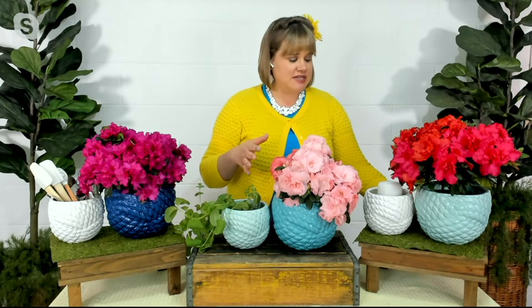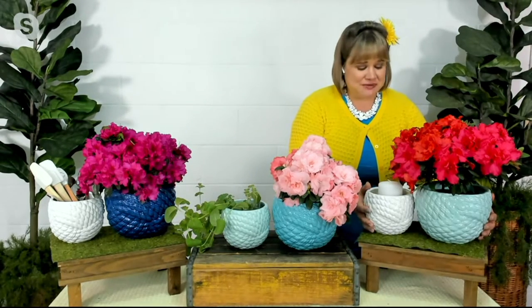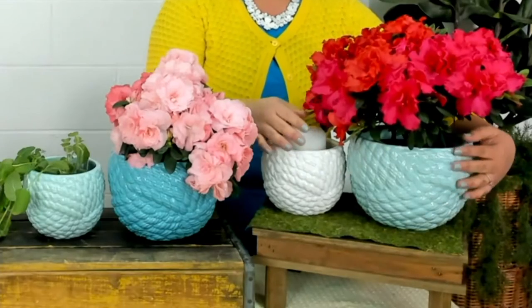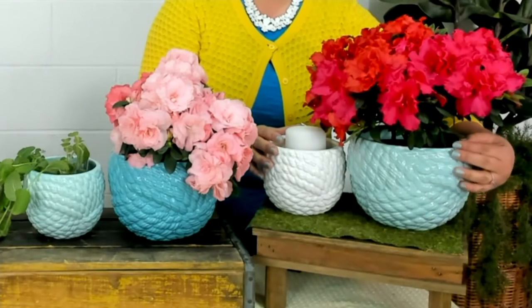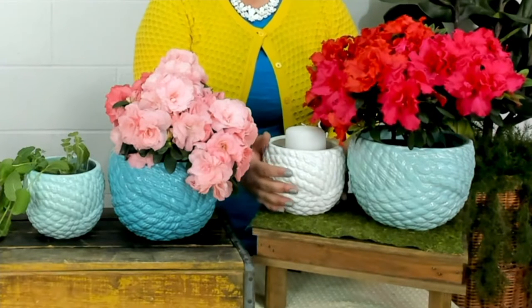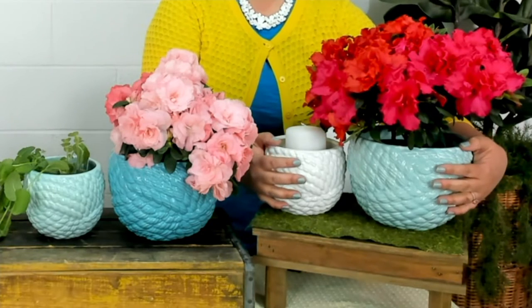So let's go through your color choices one more time, and then I'll go ahead and show you all the fabulous features of how these work. Your first set of two is seafoam, which is right here. It's a lovely, soft, beautiful, coastal seafoamy color — it actually kind of matches my nails — and white. So this is your smaller option. This is one set: seafoam and white.